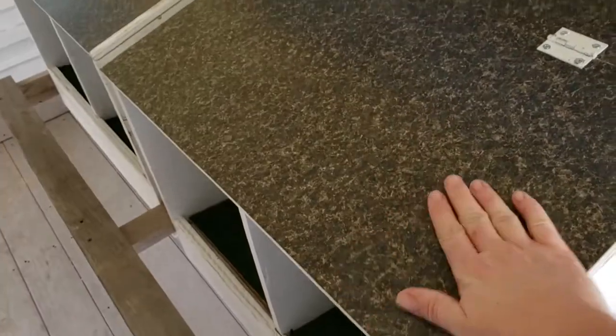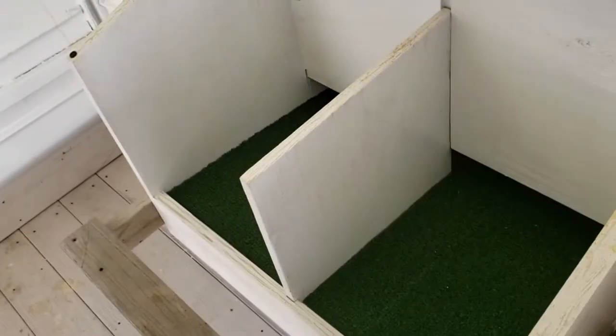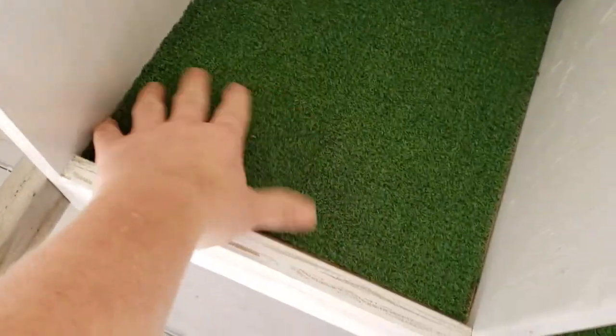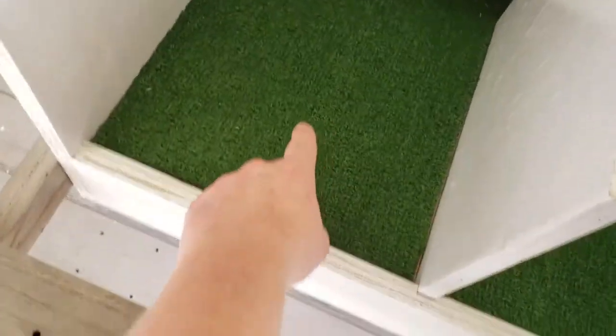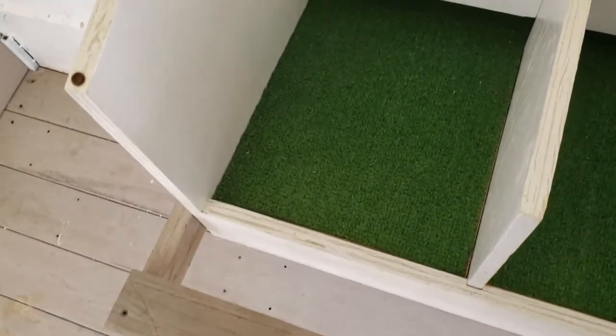The top of the nesting boxes is slippery so the chickens won't want to sit on it. They open for cleaning, and they're on an angle so that when a chicken lays an egg, it rolls down and the eggs won't get dirty.